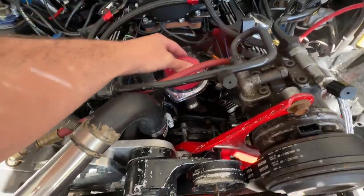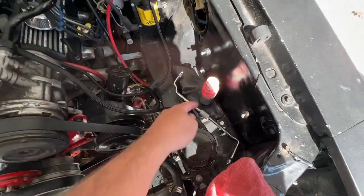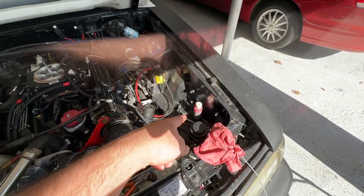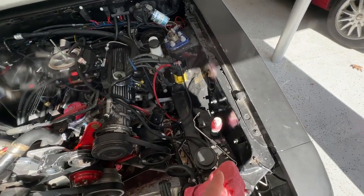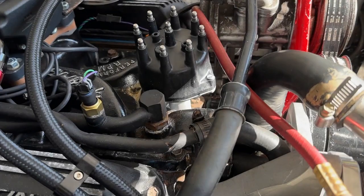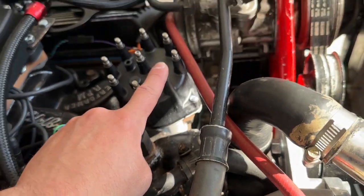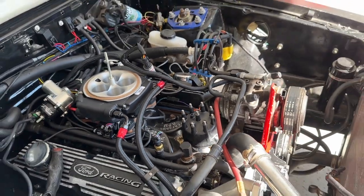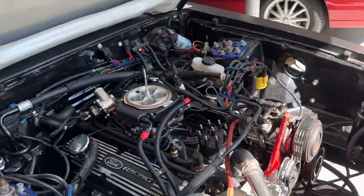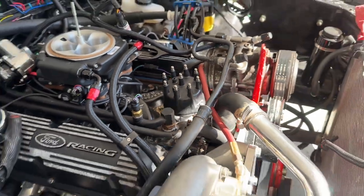Now with the sharpie mark set, this is our cylinder one. The firing order will be 1-3-7-2-6-5-4-8 — I don't have that memorized so I wrote it on the hood. That's how it's going to go. Pretty simple so far and I'll keep you updated as we continue.